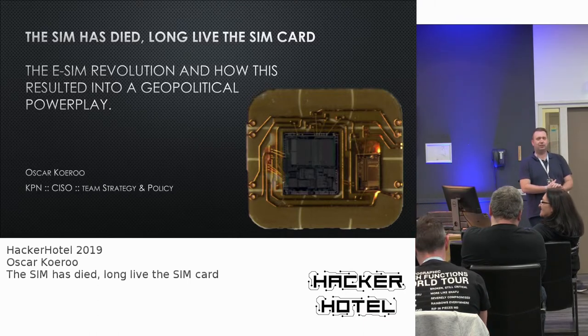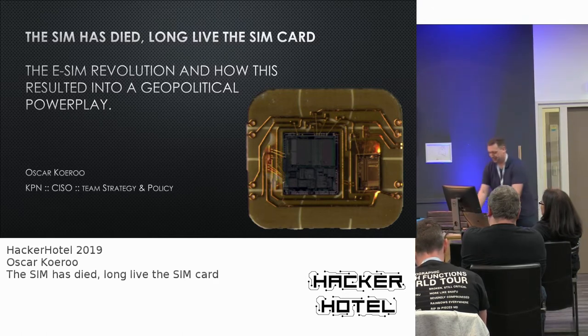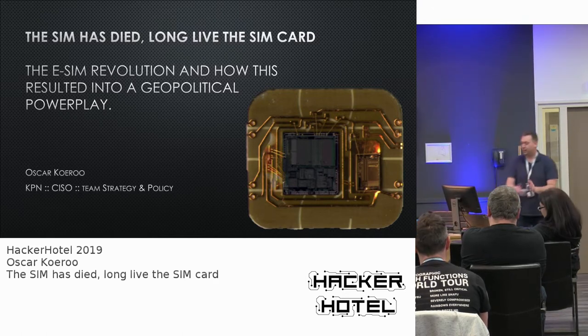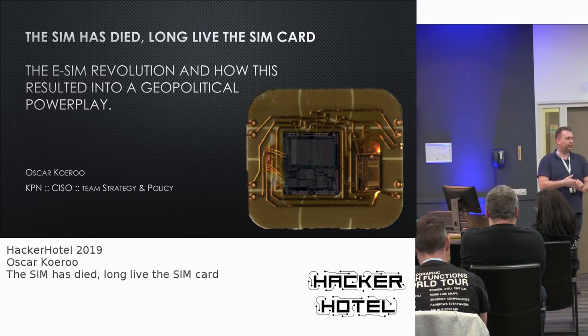English it will be. It will take me roughly five minutes to get into the flow of English again. Speaking of dying off, this talk is about the evolution — or revolution even — of SIM cards and SIM card development.